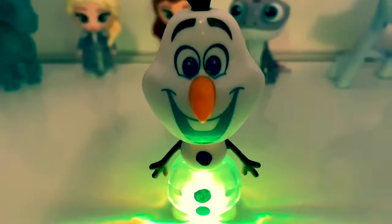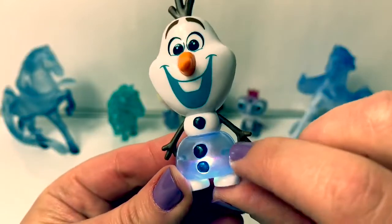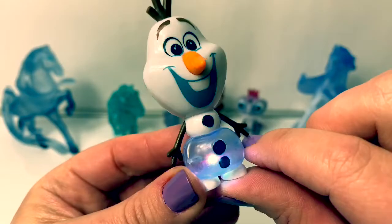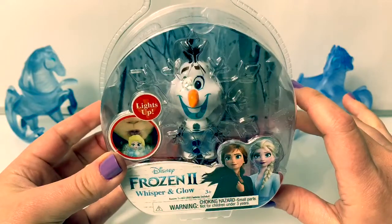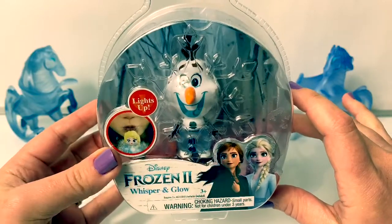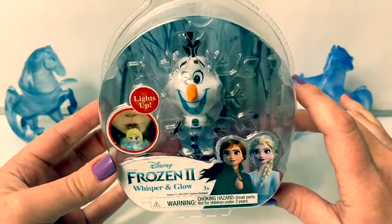Hi guys, how's it going? Olaf is so fun. It's so cool how you can see inside of his belly. Hello friends, hola amigos, and welcome to Fun Toys Mundo. Today let's open a new Frozen 2 Whispering Glow, and this one is Olaf.